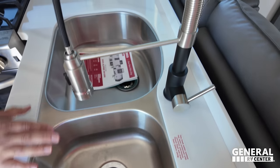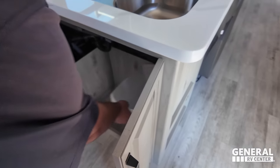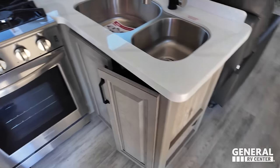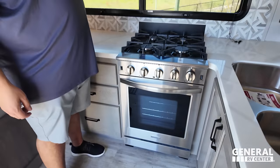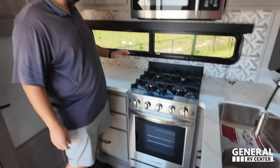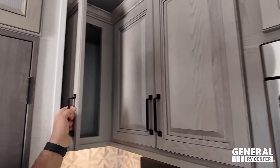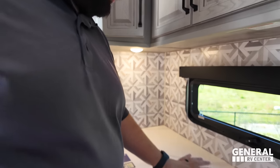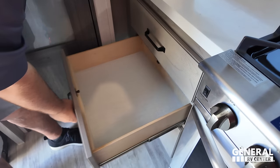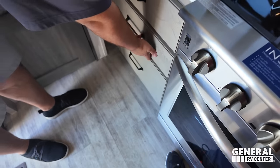Huge window here, which helps with all the lighting — there are a lot of good windows. Nice extension faucet, double bowl sink, and storage underneath. That's a $176 trash can. A nice big four-burner Insignia cooktop. I like how they're giving you a convection microwave but still a nice big oven here — residential size, turkey tested and turkey approved. Storage up top, and then drawers all the way down.